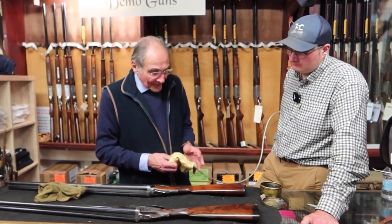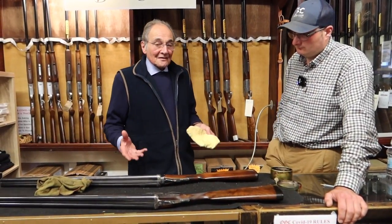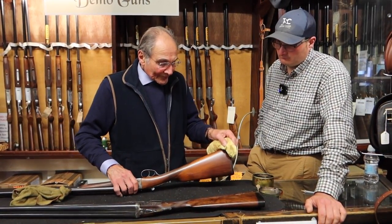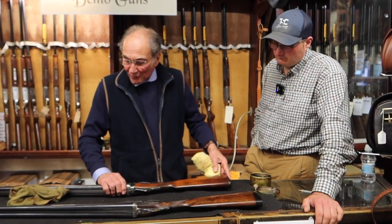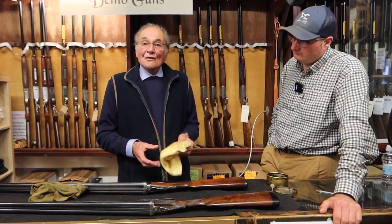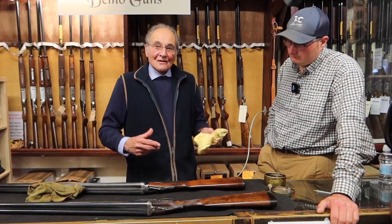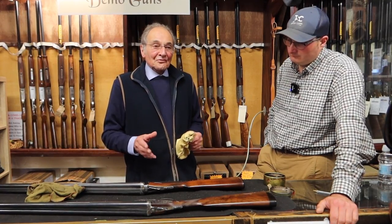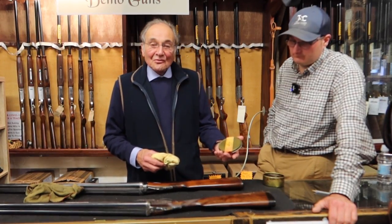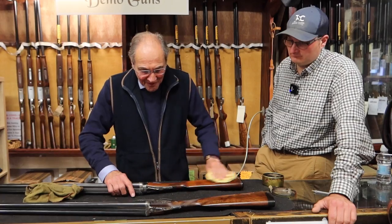Sadly, the man that invented Trade Secret was a very well-known stocker and he did it as a sideline. He died last year, but another company has just taken over so it should be readily available very shortly. What was quite interesting — a few years ago I went to the Browning factory in Belgium where they make the handmade Brownings. At the end we got to visit the workshop where they do the woodwork, and what was on the table? Trade Secret. So even Browning uses Trade Secret to polish their handmade gun stocks.